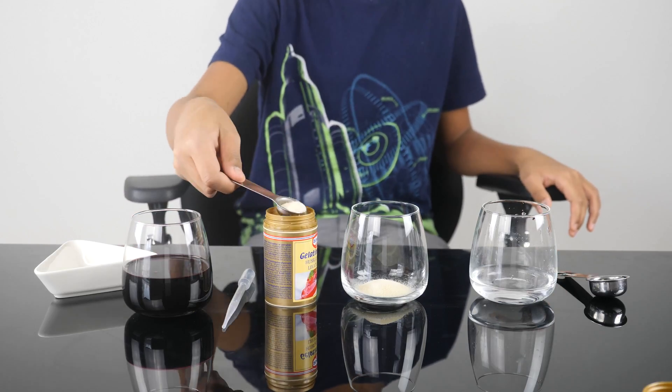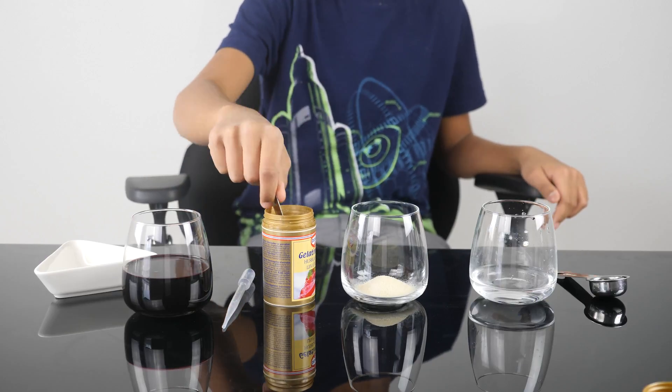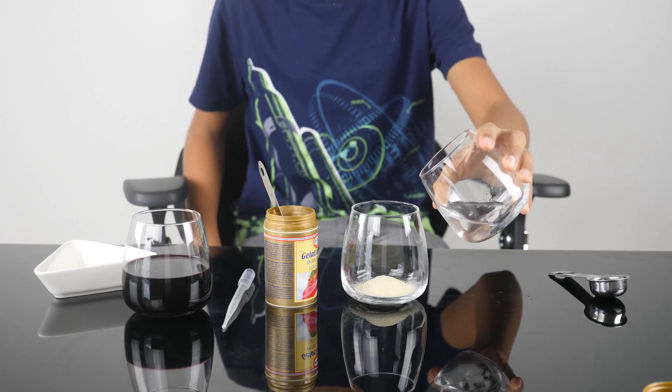First, pour 20 milliliters of powdered unflavored gelatin. Then pour 45 milliliters of cold water and mix.